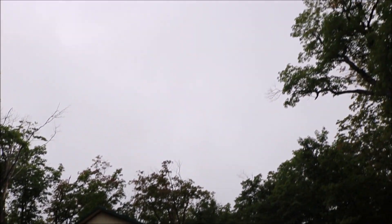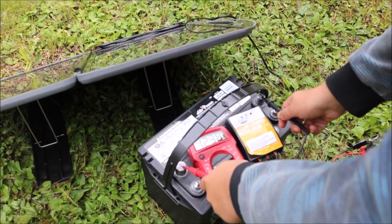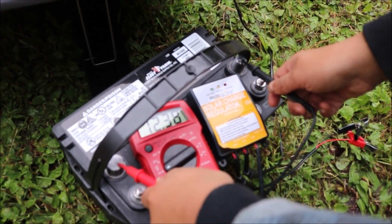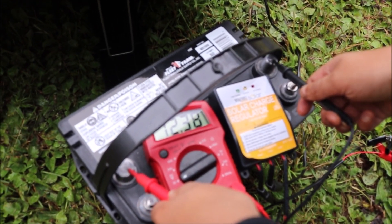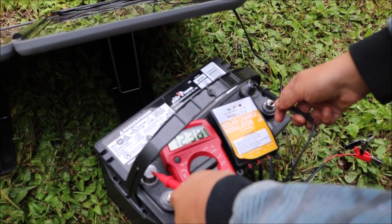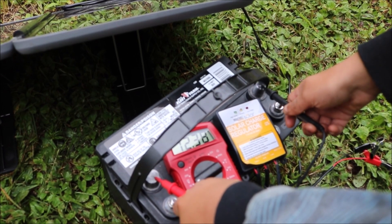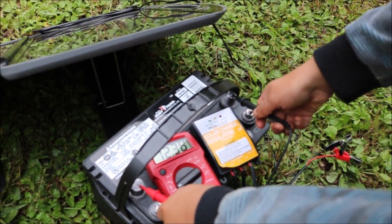There's some pretty moderate tree cover above us, but there's kind of a wide opening here, so we'll see what we can get. The battery right now is registering at 12.38 volts, and that's after two nights of using it. It was at about 12.78 — two eight-hour nights of sleeping. Noah, my wonderful hand model.